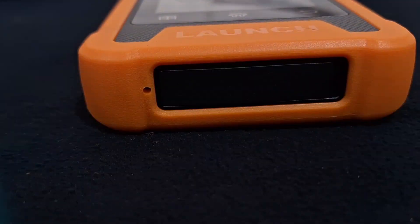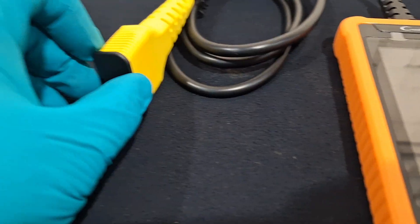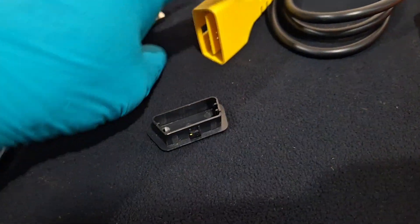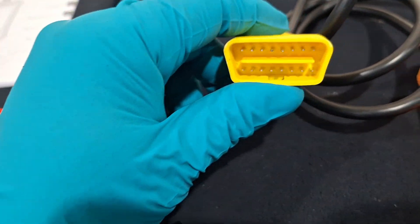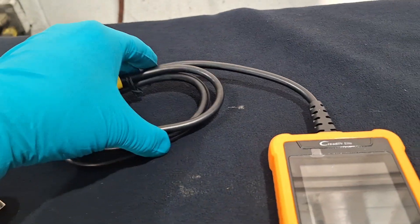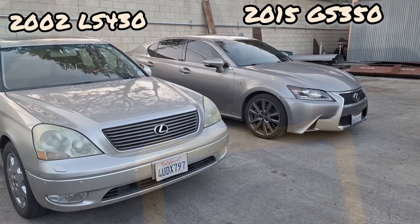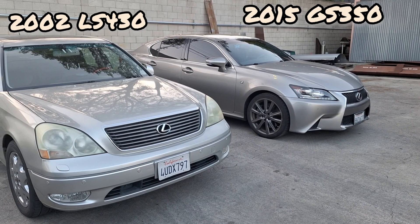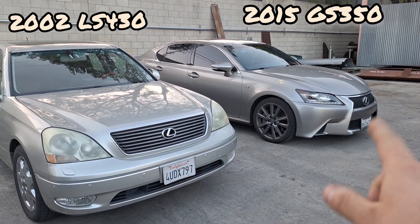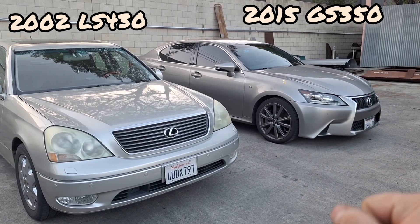Let's go ahead and put this to the test — I've got some cars to test it on. Before I use this tool I'm going to remove the cover on the connector and inspect it, making sure there's no damage to the pins and that they're not bent. The two vehicles we're going to be testing on are the LS 430 and the GS 350.